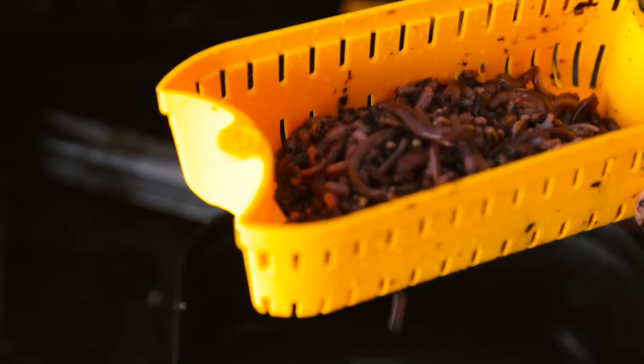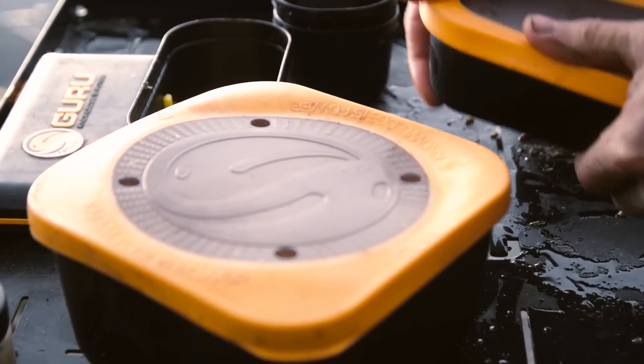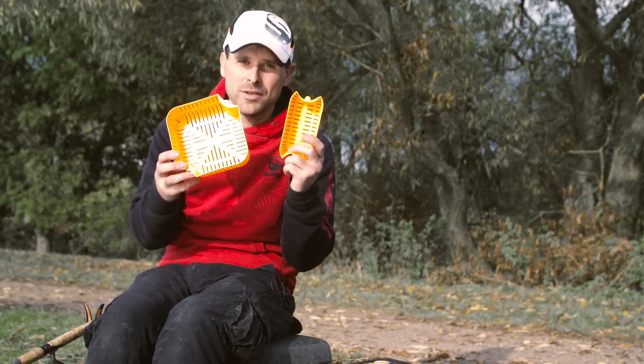So there you go, two really useful little products. You can store them in the Guru bait tubs, or if you use the Fusion EVA system they store nicely inside. And the best thing of all, they're a really sensible price of £2.50 for the three point tub and £2 for the one point tub.